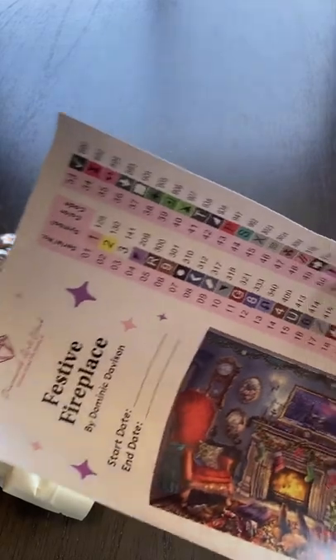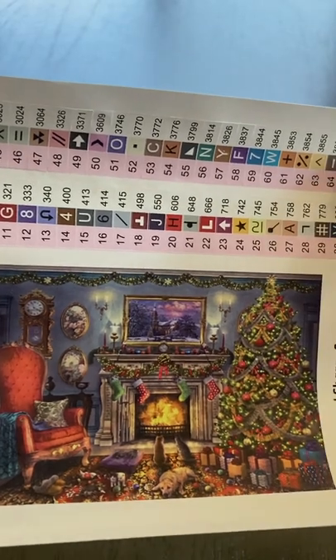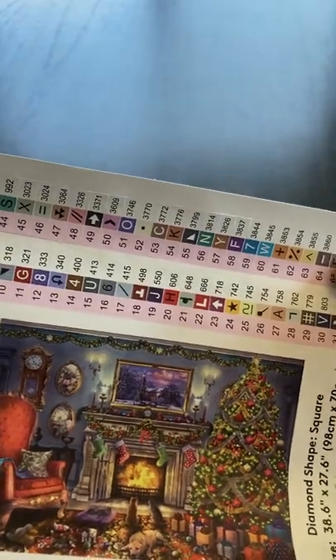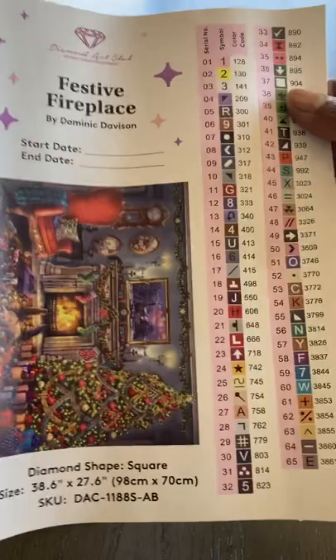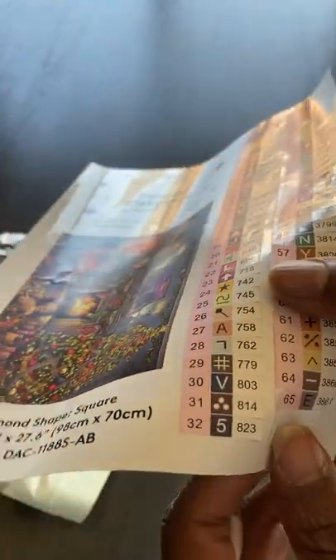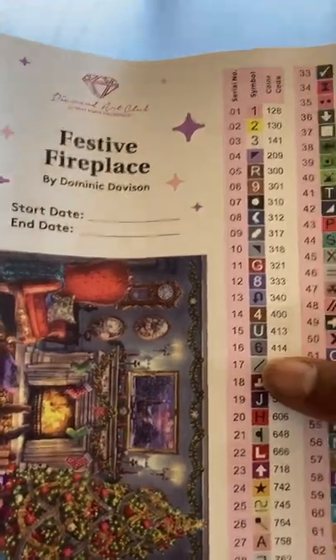It's already open because this is my daughter-in-law's — she diamond paints as well. This is Festive Fireplace by Dominic Davison. He is quickly becoming one of my favorites, along with Chuck Pinson and Abraham Hunter. I like landscapes. There are 65 colors in this painting. These are individual labels where you can pull them off to put them on your containers if that's what you do.